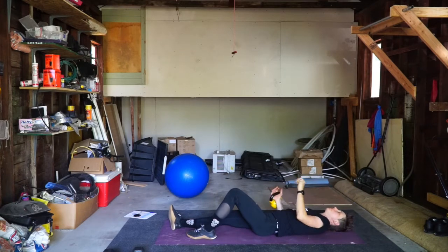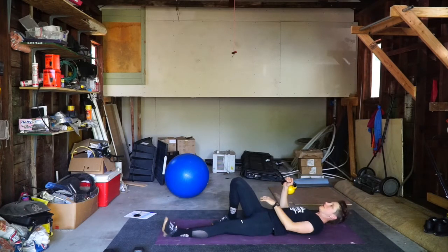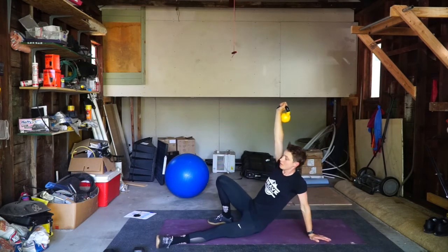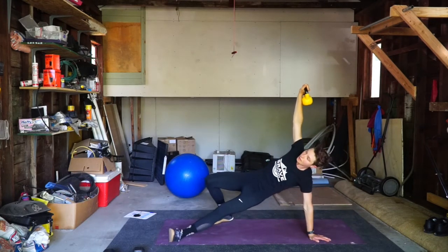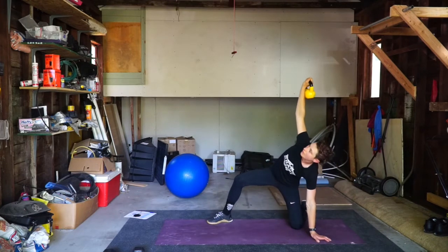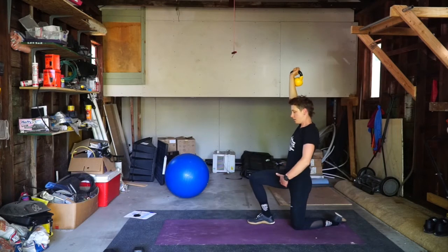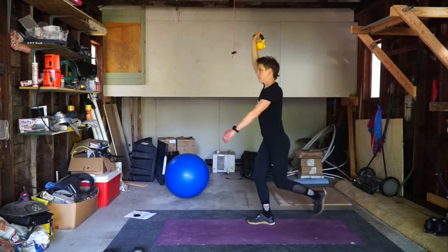On the other side, this knee is up, this arm is up. Come up. Hips come up. Knee — now I'm square. Bring the foot in. Stand.